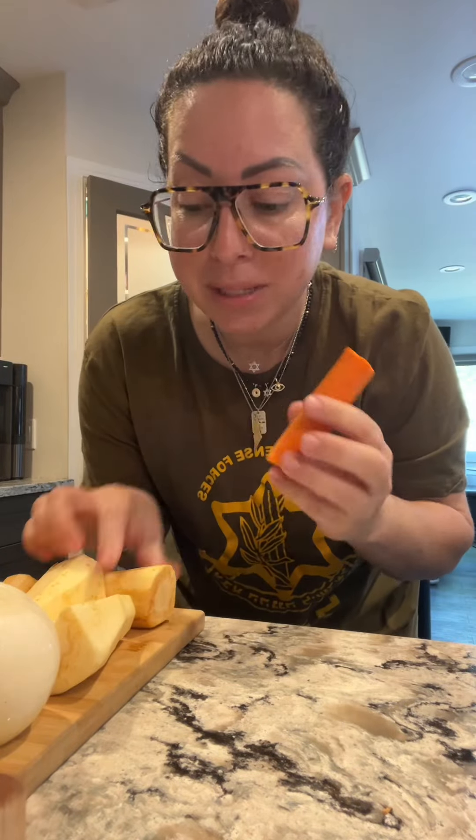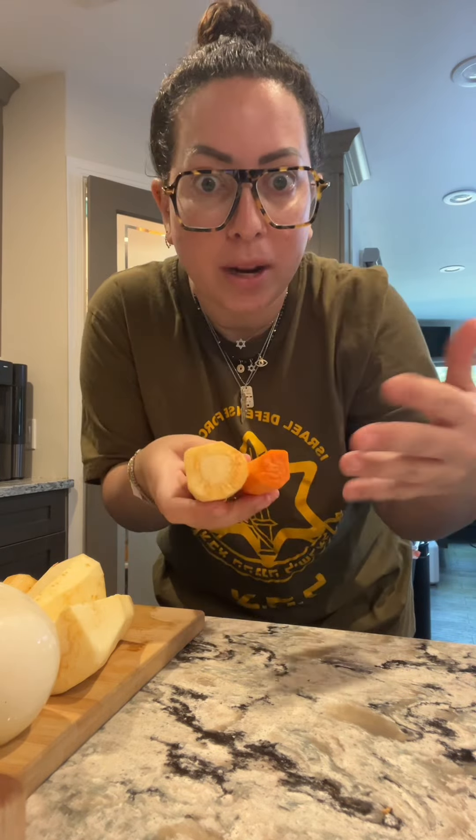I'm actually gonna chop these up, but what some people do is leave them whole and just put them in the soup. At the end they'll either chop them up to put into the bowls of soup, or actually put them on the table and people can serve themselves whatever vegetables they want. The onion goes in a bag like this and then I just put it in the pot.